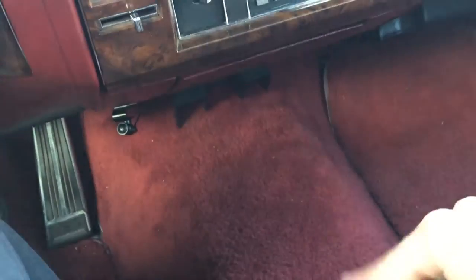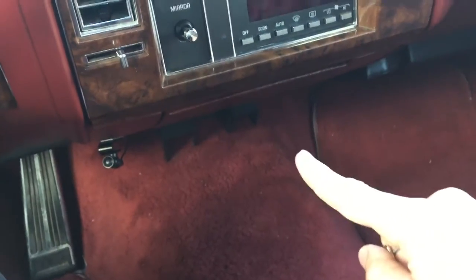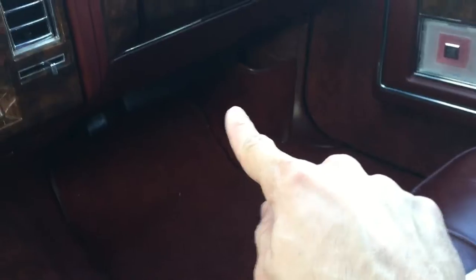I can provide more details if needed. I didn't wire it through the top of the trans tunnel because I was afraid it would heat up too much, so I ran it up and through behind the dashboard into the back of the screen.